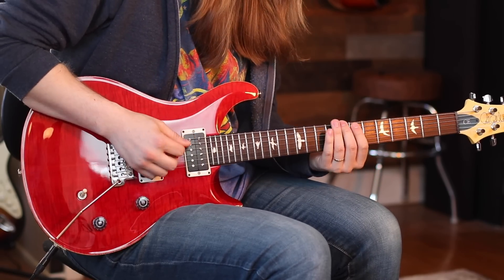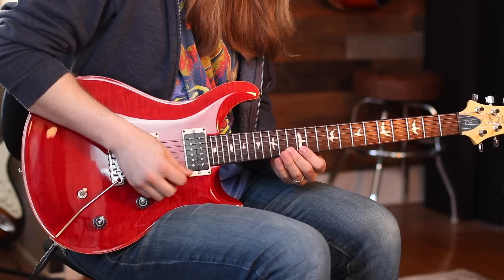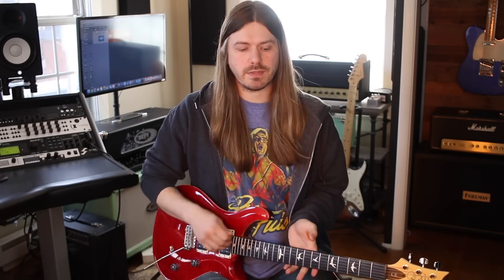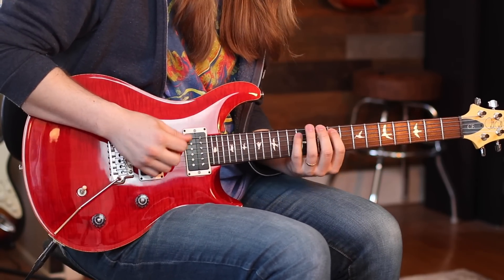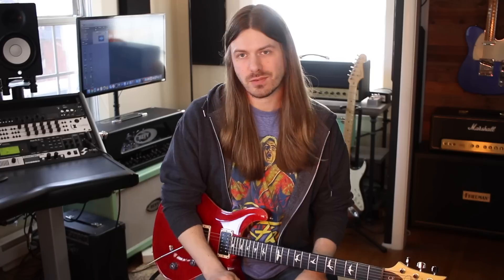C major is next: start on 8, then 7-10, octave — 10-9-12, then 13-12-15. And that's the whole concept. I'm applying it in a very musical way by outlining chords — not just playing a lick over a stationary key. You can keep going: D major, E minor, then diminished. Make sure that whatever you're practicing, you're also applying it musically.